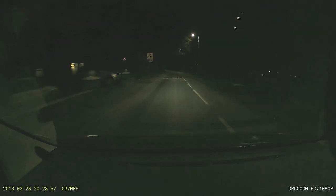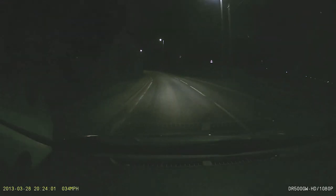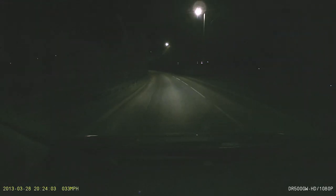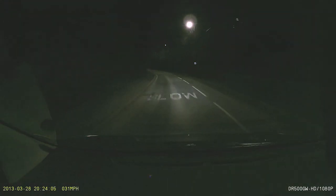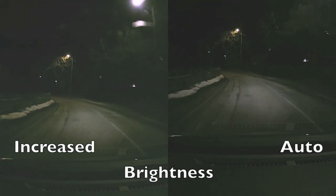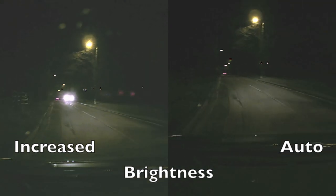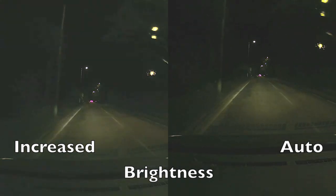Going down this rather dark lane — one that comes out completely black on some lesser cameras — this one does a good job. Comparing with the increased-brightness footage from the previous journey on the left, it just makes everything misty without showing any more information. So just leave the brightness on auto at night — that's something I've learned.